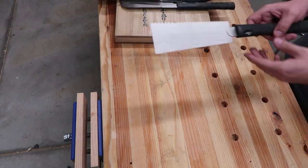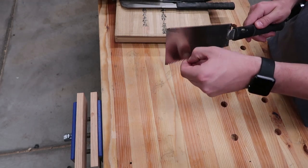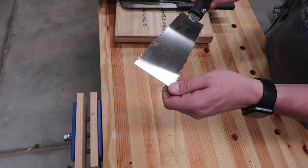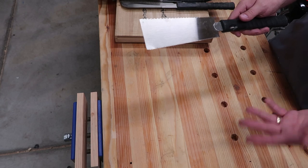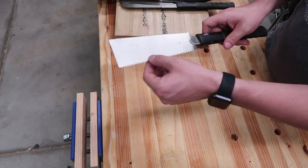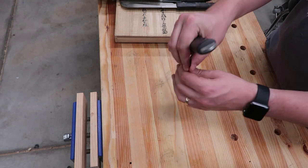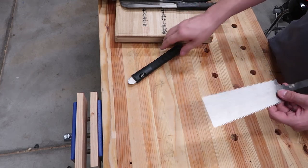Next up we have the saw - this is probably the one I use the most. I need to get some new blades for this because I dinged it on something - you can see it's a little bent. I forget the Japanese word for it but pretty much it means two-sided saw. I use this side for cross cuts and this one for rip cuts. The blades are pretty cheap and easy to replace. Super thin, so the kerf when you're cutting with it is minimal.